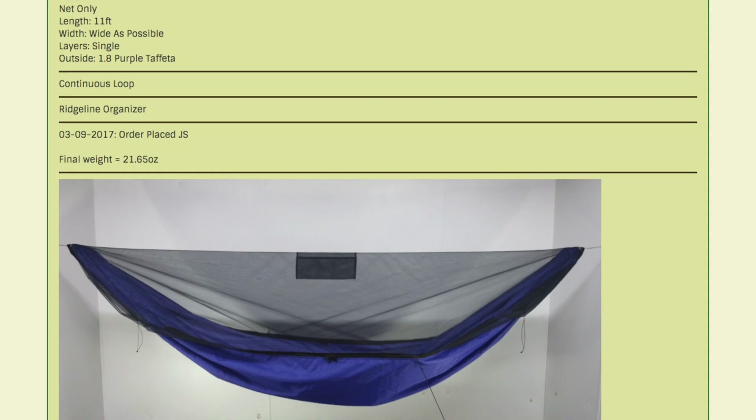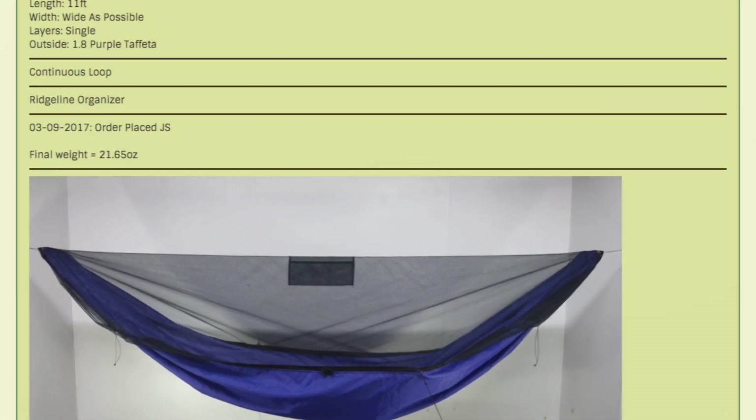All right, so what we've ordered from Dream Hammock is a Raven, and we've got the 1.8 purple taffeta. The way I decided on this particular fabric, the purple taffeta, is I just really like this color. We found out through Syntex 77 that his wife had the same exact color, and he sent us a link to the exact hammock that she ordered, and it was the taffeta.